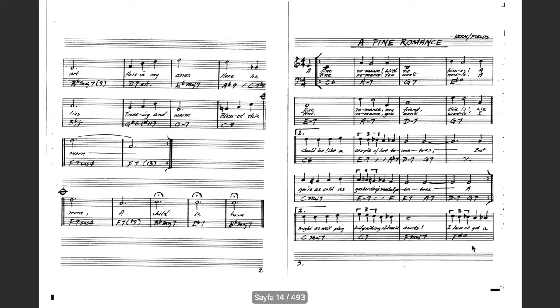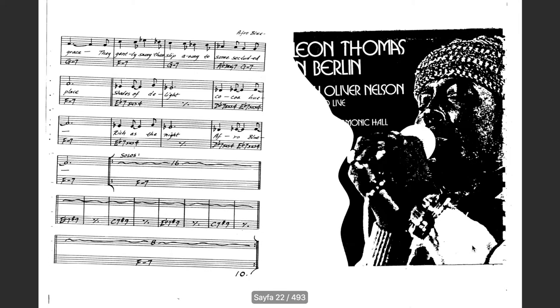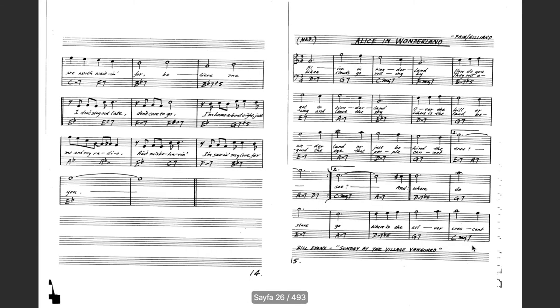There are some standards that every jazz musician should know, and Real Books contain the sheets of those standards. The first thing I made was reading those Real Books and making a Spotify list of those songs. I tried to listen to many versions of them, choosing the ones I liked most.